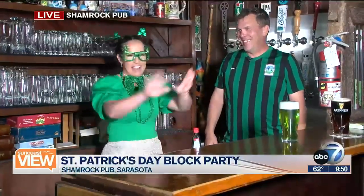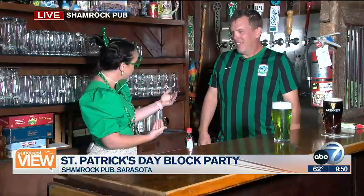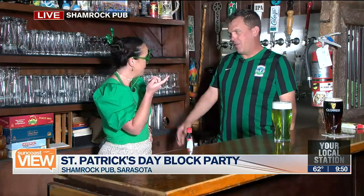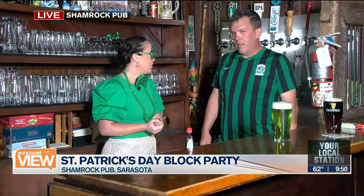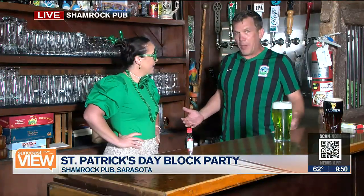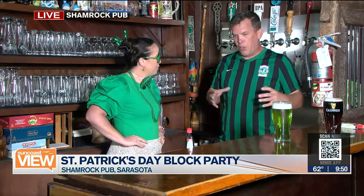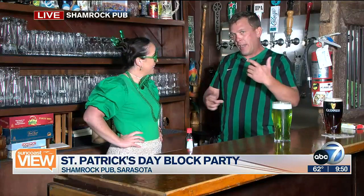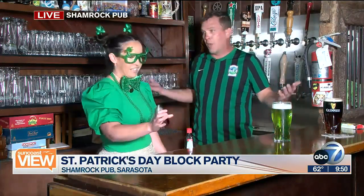I saw you and your son running around behind the scenes getting ready for the block party, and it looked like a lot of work. But hey, you've been doing it for 16 years — it's the 14th or 15th block party, 16th St. Patrick's Day. One more time, the details if people want to come out: come out at 3 o'clock, 3 to 9, great entertainment lineup — bagpipers, full pipe band plays at 7 o'clock. So 3 o'clock we get started with the bagpipes, full Irish entertainment going through until about 8:30. After 8:30 the party kind of changes and turns over, and we've got some great local Tampa bands going to rock us until midnight.